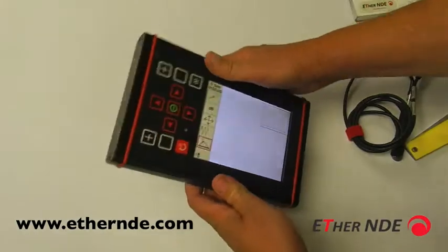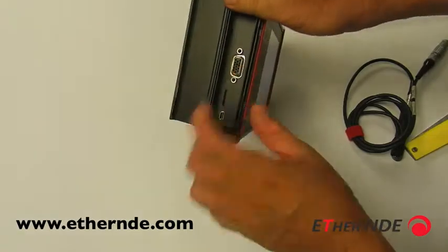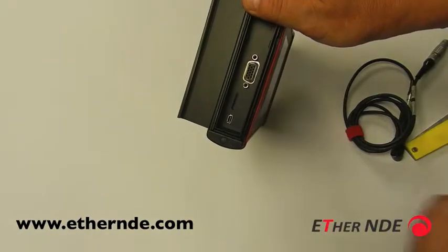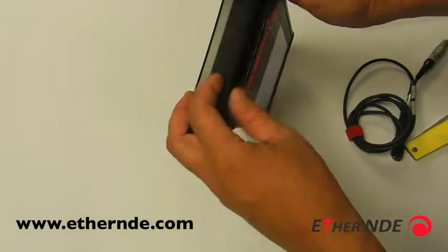On the far side are some things that are probably not frequently used, but in here we have a VGA output, a micro SD card slot for storing screenshots, and a USB connector for downloading those screenshots onto your PC.